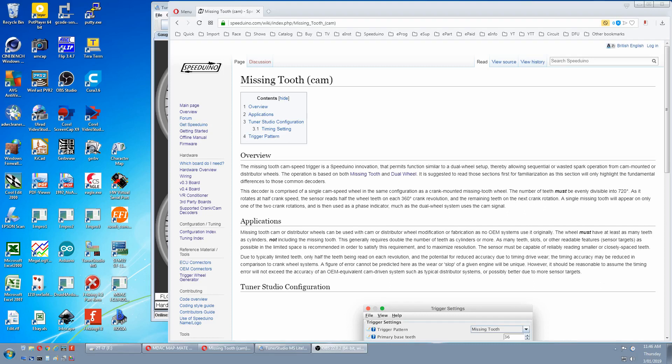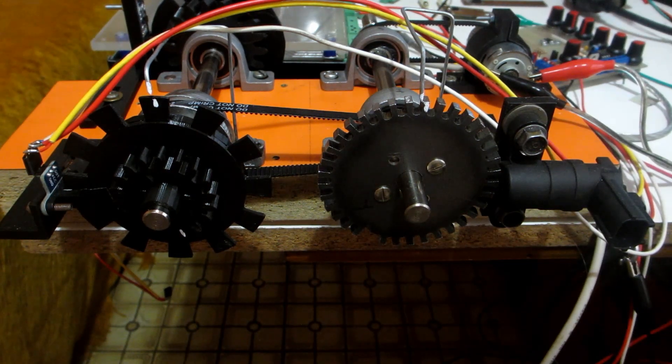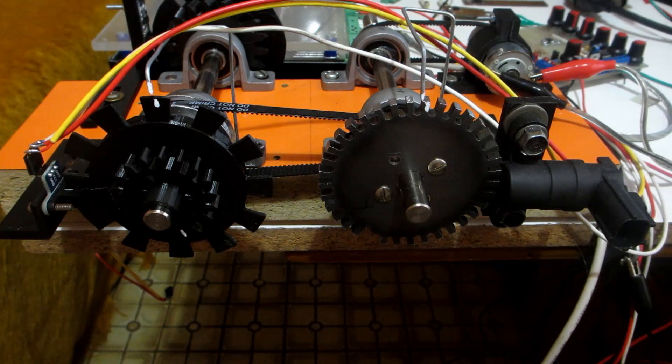This section will be all about cam-driven trigger wheels, and the first one will be missing tooth on the cam. We're switching to this mechanical stimulator because the cam wheel runs in the same direction as the crank wheel — clockwise — the same as a conventional engine.